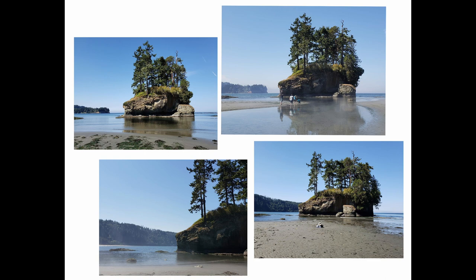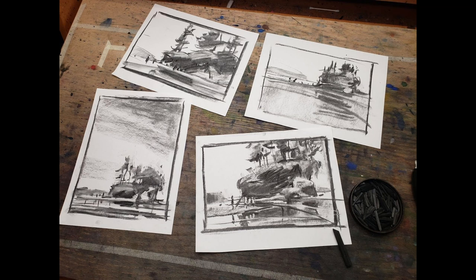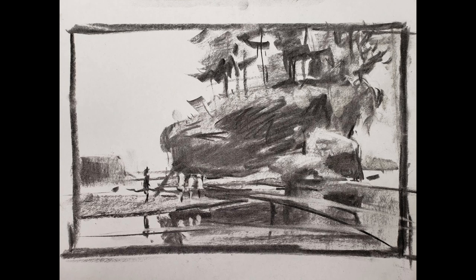The reference photos were taken at the Olympic National Park. From these photos, I did as usual — I prepared a series of value studies, and then out of the few studies I pick one that I'm happy with, and so this is the one that I'm going to be using for the demo.